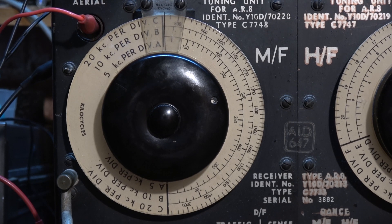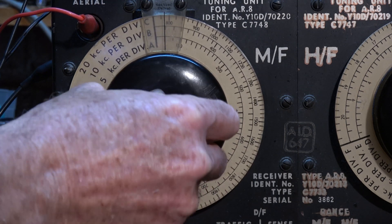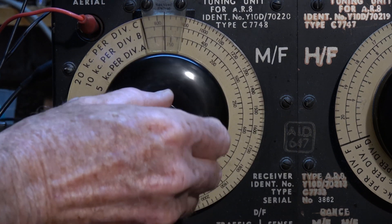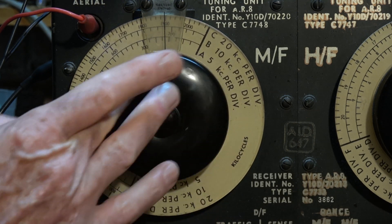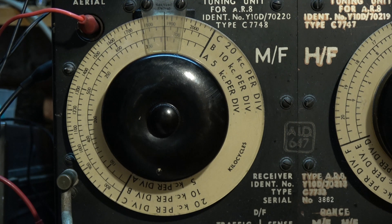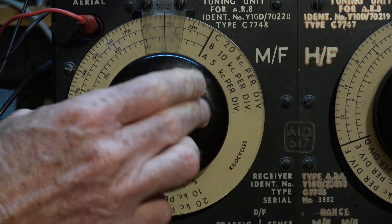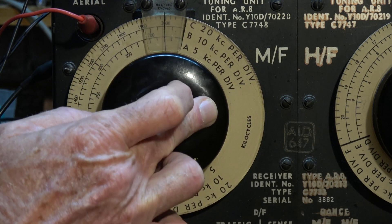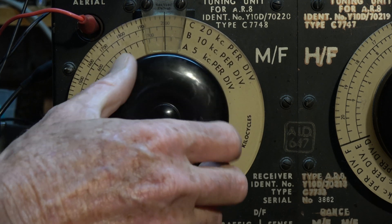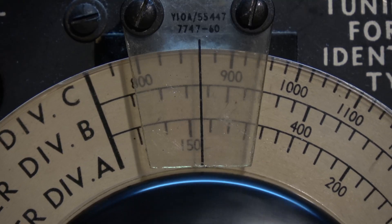After squirting a bit of CRC on the pots and switches, it seems to be working okay. It's picking up long-wave sounding static on around about 140 kilocycles. Let's tune up a bit. That's a differential GPS signal on 317 kilohertz. A few NDBs — there used to be a lot more when there was more long-wave power.